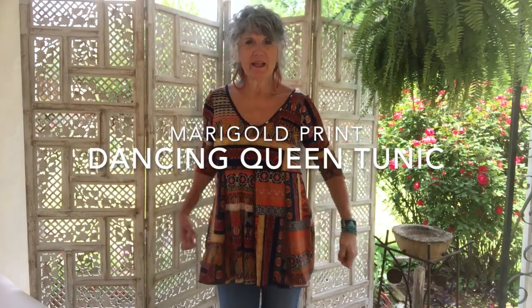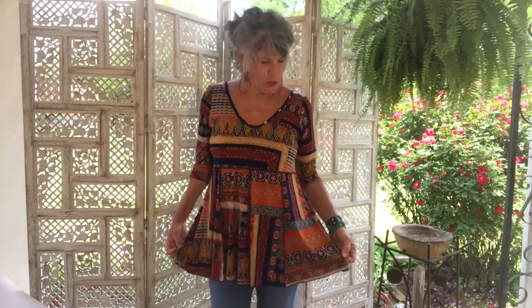This is the marigold print — it's really a great print. The oranges and golds are very vibrant and lively, and it also has navy in it which tones it down a bit so it's not too bright. Again, it looks great with jeans.